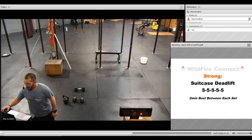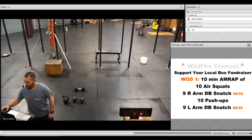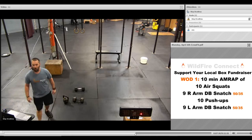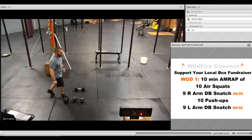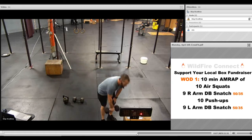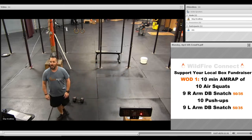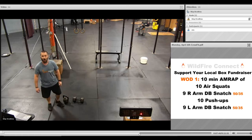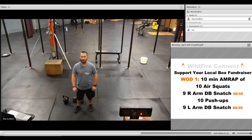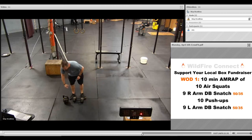Five sets of five deadlift — get a couple minutes' rest in between each set. Then for the workout, it's the Support Your Local Box workout number one. You're going to have ten minutes to complete as many rounds as possible of: ten air squats, ten right arm snatch, ten push-ups, ten left arm snatch, and just keep going around until we call time.